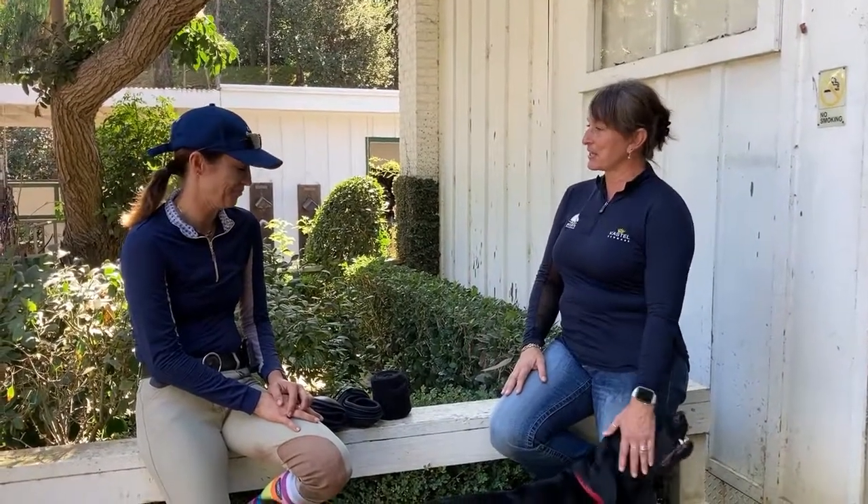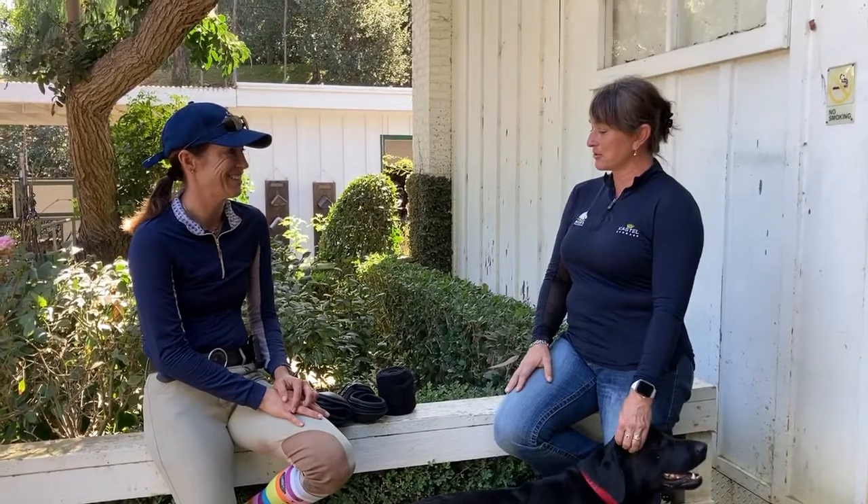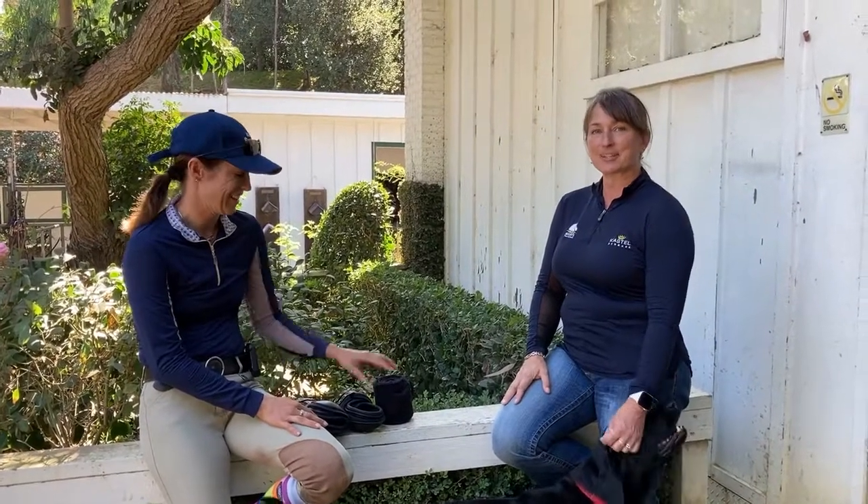Hi, I'm Jules. This is Carrie Potter. You probably know her from the Grand Prix. Today we are here at Trace Palomas, where she trains out of, and she's going to talk to us a little bit about what she utilizes for leg care on her horses.